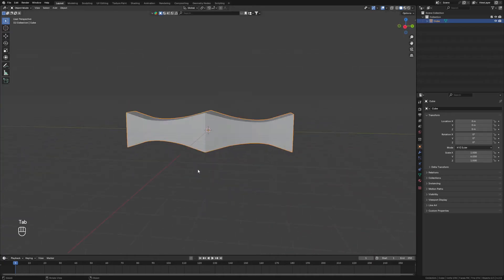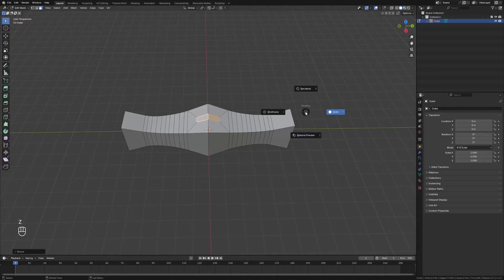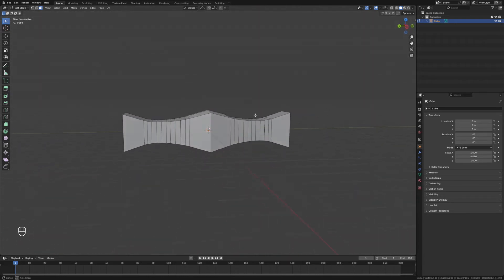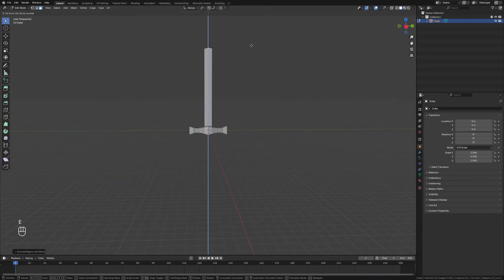Next we're going to add the sword blade. We'll grab these top two faces, hit I to inset, and then scale that down on the x-axis to make the kind of shape of a blade. We'll scale it up on the y-axis as well — something like that looks pretty good. Then we'll grab those two faces and extrude those upwards to form the blade.